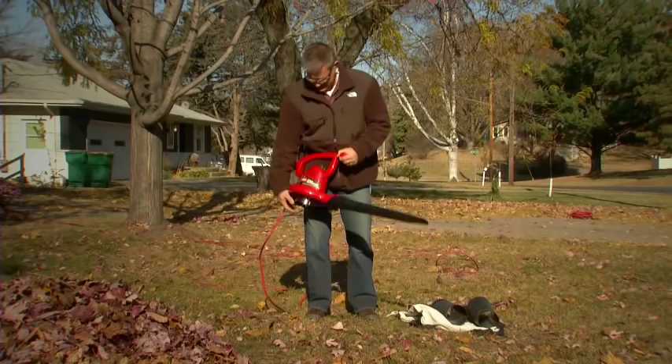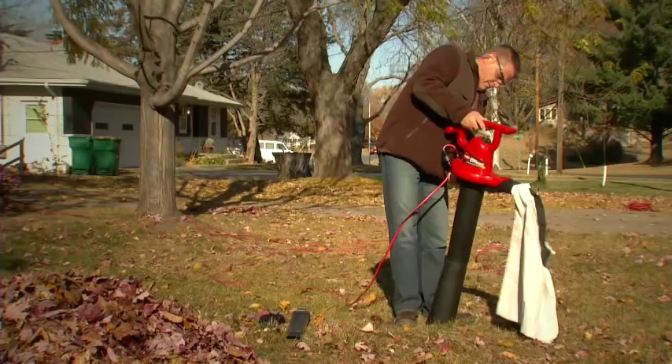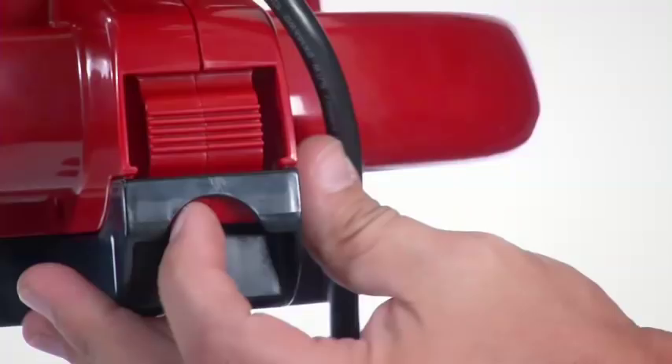The Ultra is easy to switch from blower to vacuum mode. The quick release latch makes conversion a breeze — no tools required. The powerful vacuum makes it easy to remove leaves and other debris.